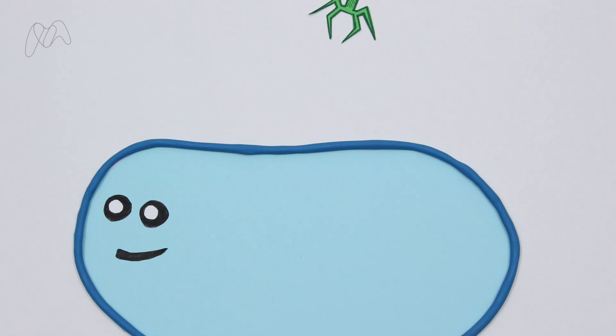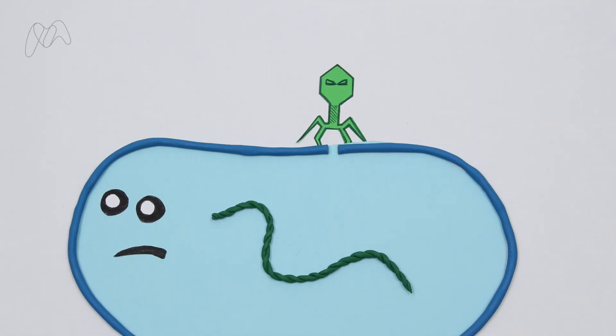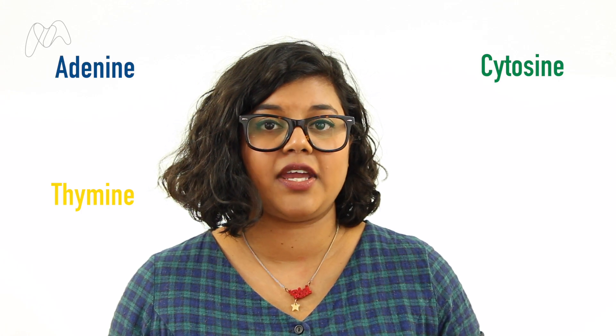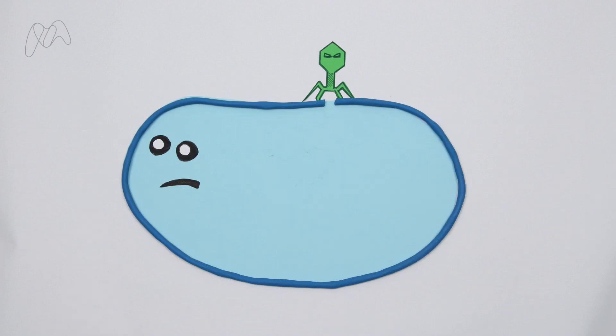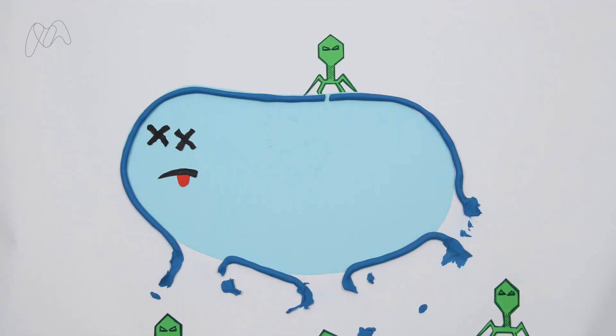It works like this. When a virus attacks a bacterium, it introduces its own DNA into the cell. DNA contains the instructions for life — it's made up of four different chemical units, which the cell reads like a code. Some viruses use their DNA to hijack the bacterium's cellular machinery and make more copies of themselves, eventually bursting out of the cell and spreading to other bacteria.